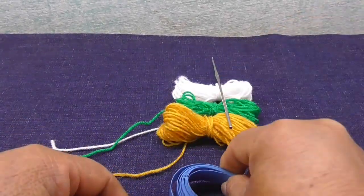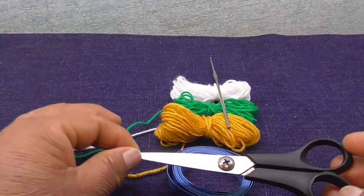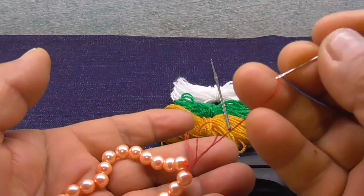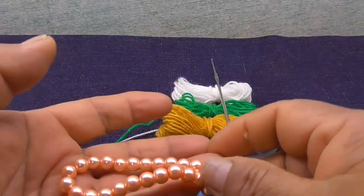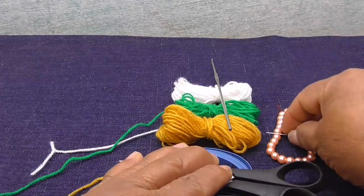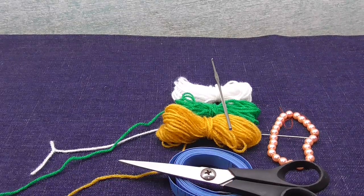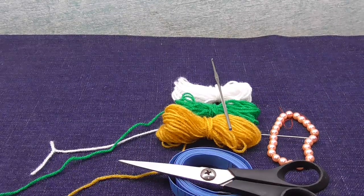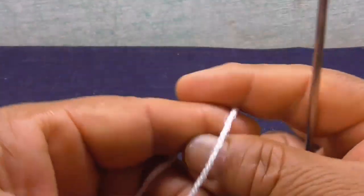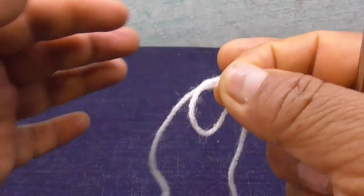Les muestro el material que voy a utilizar para realizar el tapete: color blanco, color verde y un color dorado — son los tres colores que voy a utilizar. Voy a utilizar un crochet número 0, un centímetro para saber el tamaño del tapete, una tijera, unas perlitas y una aguja del carreto para colocar al tapete. Ya les mostré los materiales. Voy a empezar con el paso uno, voy a formar un nudo corredizo.